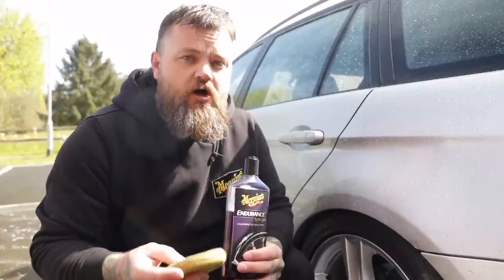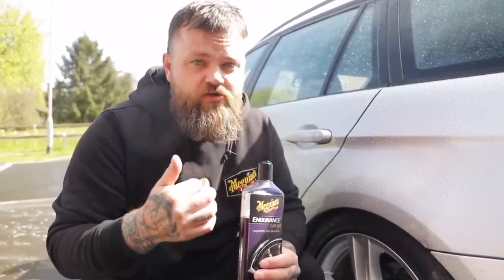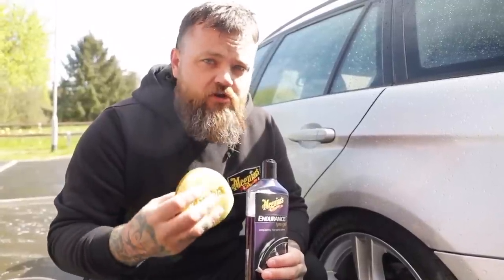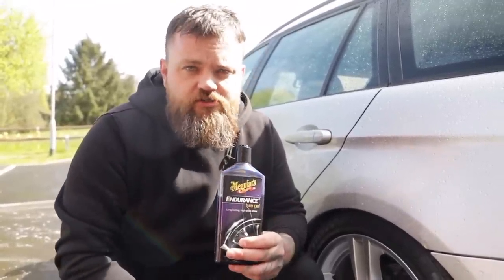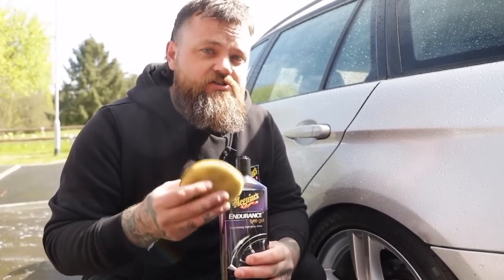We have a number of tyre dressing options. Some are quick and easy, like our Hot Rims trigger spray or aerosol spray — they're easy to apply but won't have the longevity. I'm opting for Endurance tyre gel. It's simply applied with an applicator pad and will give you long lasting glossy tyres.